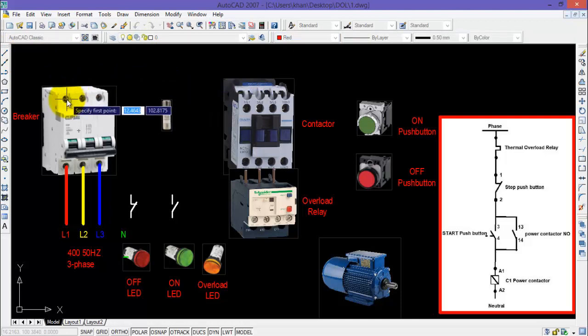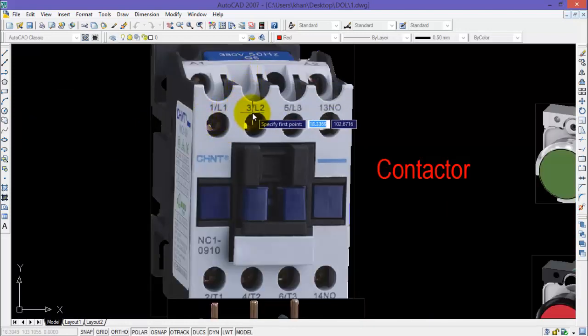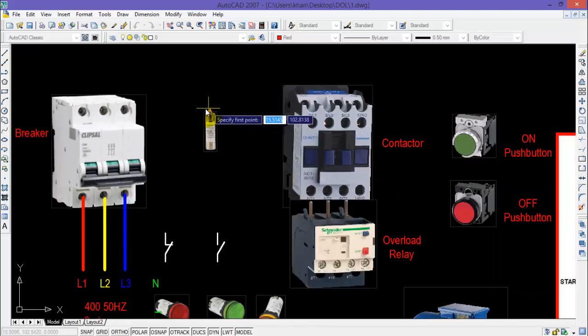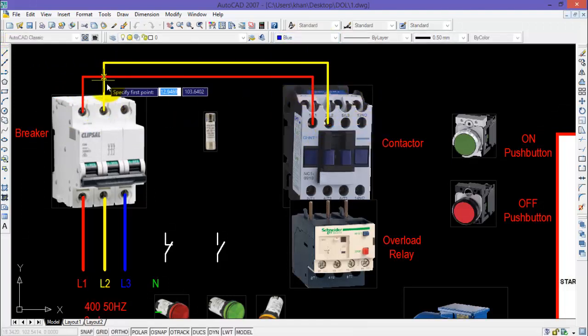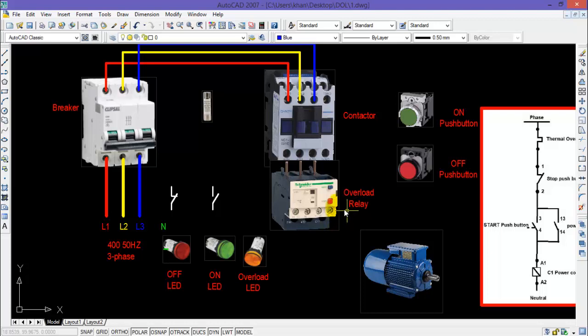Select the line and connect the output power terminals of the breaker with the input power terminals of the contactor, normally represented by 1L1, 3L2, and 5L3. I will connect all three terminals one by one.